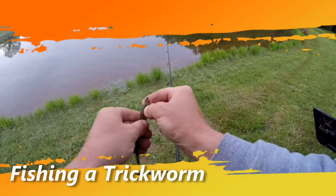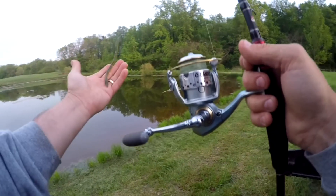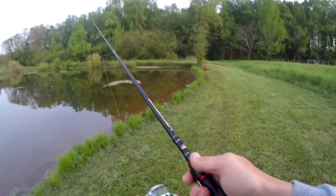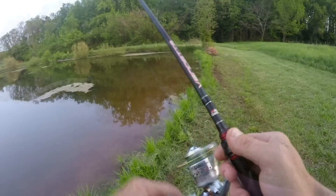Here's my secret weapon right here — watermelon green Zoom Trick Worm. This thing right here is usually a killer down here. Let's see if it still is.